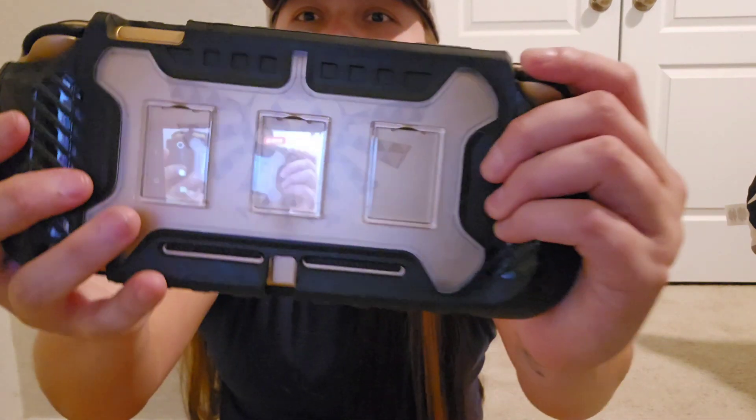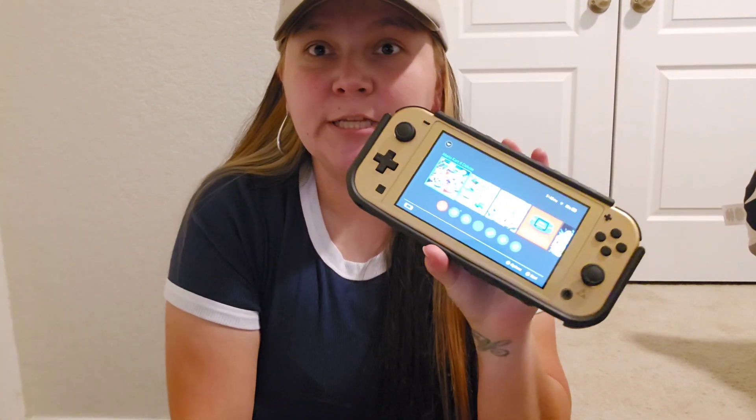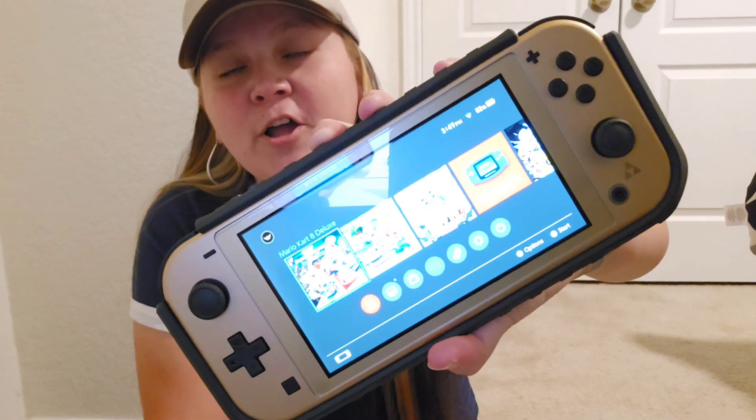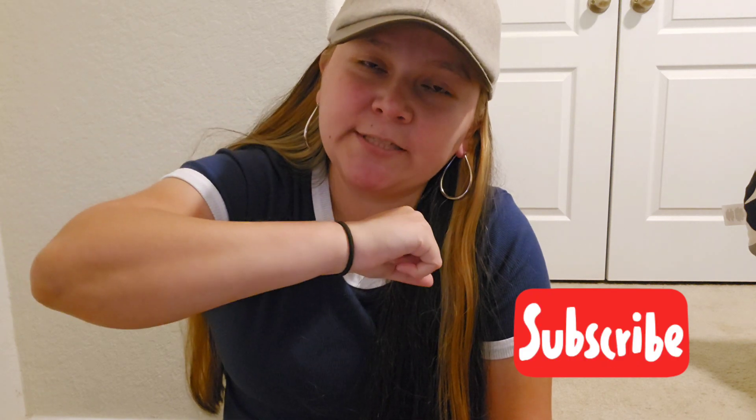Just want to show you the back again — I'm really liking it, I'm really enjoying it. If y'all are new here, like I said, thank y'all for showing up and watching the video. If you want, you can comment, like, subscribe, and I'll be sure to answer your comments in the comment section below. Thank y'all, have a good day.